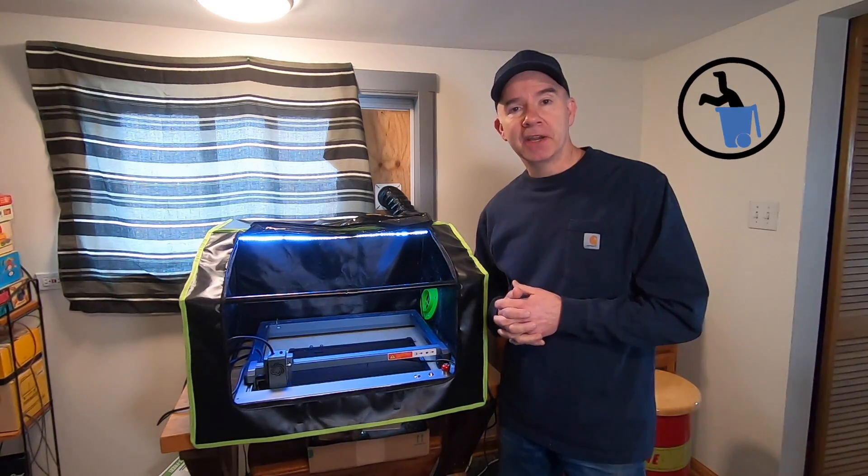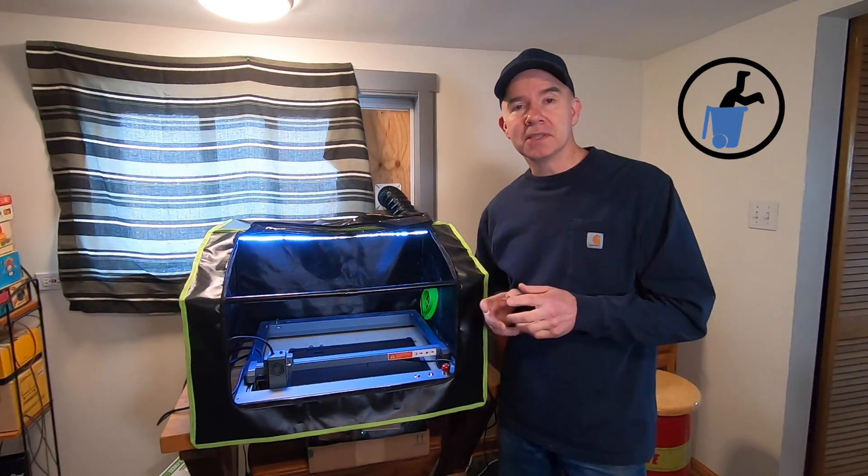Today on Alley Picked, I started a fire in my house. Wait till you see how that turned out.